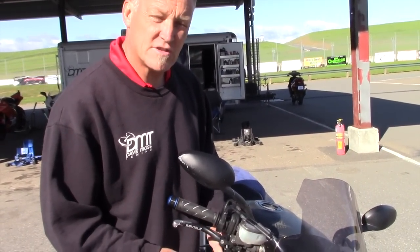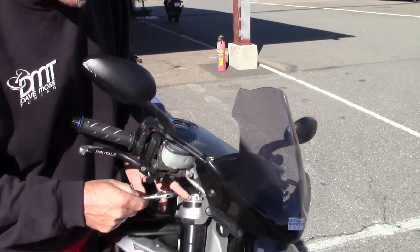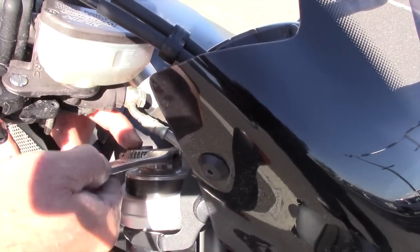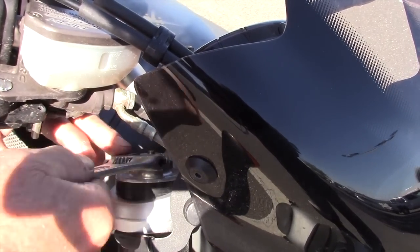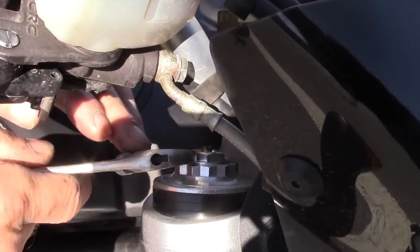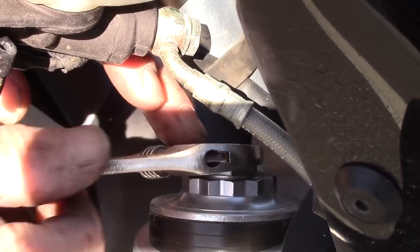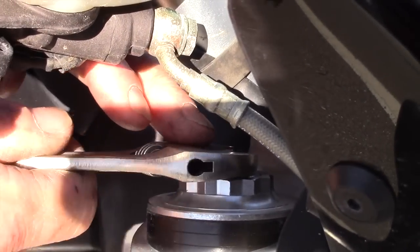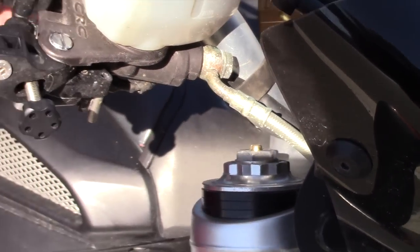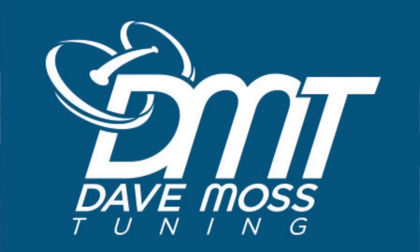Sometimes you're not able to fit a socket and a ratchet or extension bar in, so we go back to our trusty adjustable spanner or crescent wrench. In this case we're going to add 2 turns of preload. We have to count the faces — there are 6 on the nut. I need 2 turns, so that's 12 faces: 1, 2, 3, 4, 5, 6 — one turn — 7, 8, 9, 10, 11, 12. So 12 divided by 2 is 6. Two turns of preload have now been added. You've got to count each face if you're using a wrench.